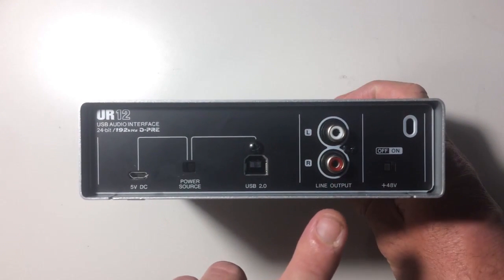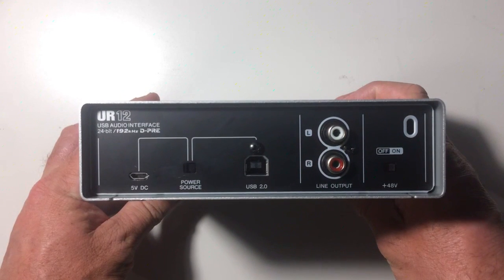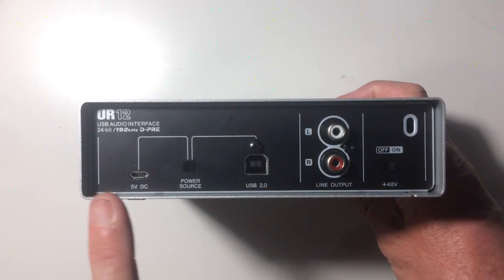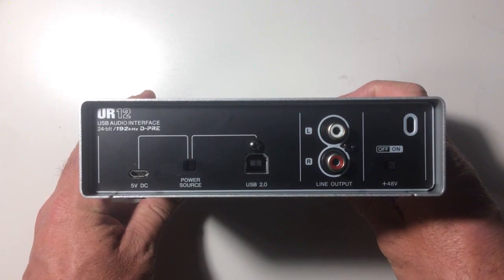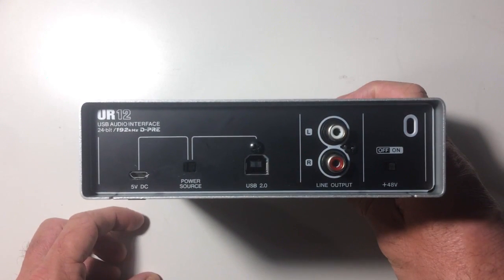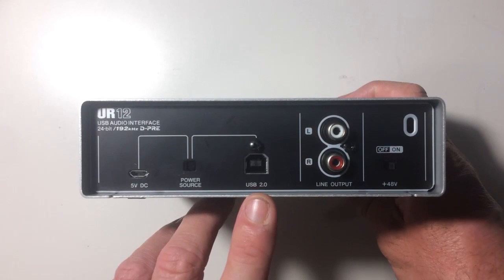The switch over here is our 48-volt phantom power. For the first channel — the microphone preamp — we can switch phantom power on or off. If you're using a condenser microphone or any mic that requires its own power, anything but a dynamic microphone, you're going to need that, and this one has it on board. Over here is a power source selector. If you've used a USB interface before, you'd know you plug a USB cable in here and the device is both powered and connected by the same USB 2 port.